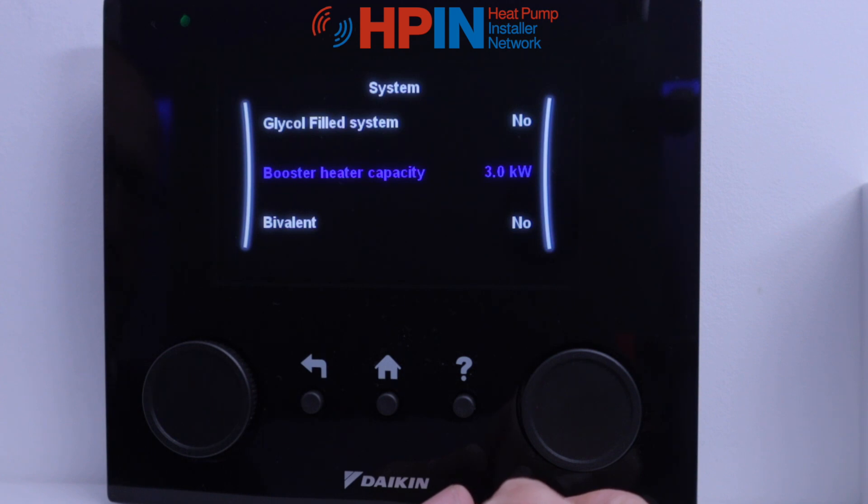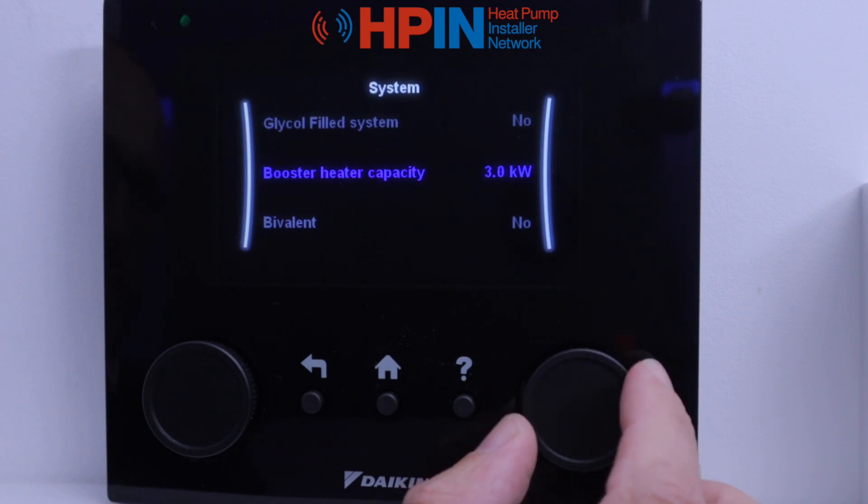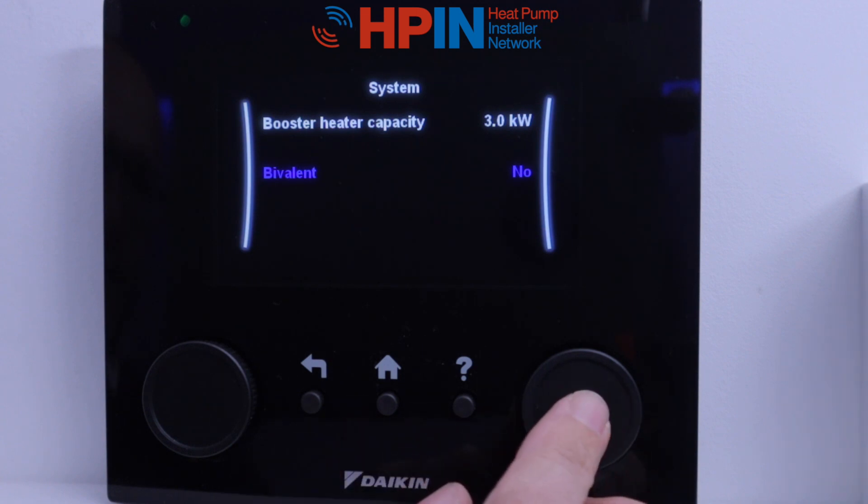Booster heater capacity — most booster heaters or immersions are around three kilowatts, which is a standard size. If it's different, you can adjust it and it goes down in points. We'll leave that at three. Bivalent — what it's asking here is have you got an additional heat source, so have you got another boiler fitted to the system so that it can run the heat pump or the boiler? This one's a no because we're just running on heat pump only.